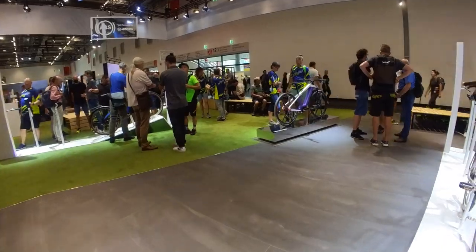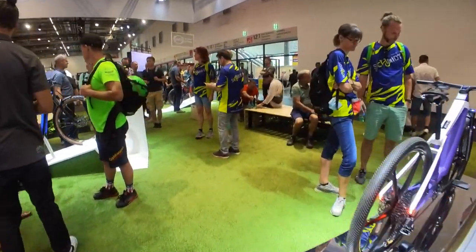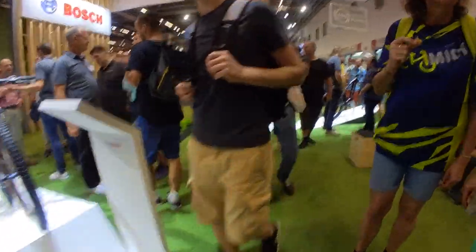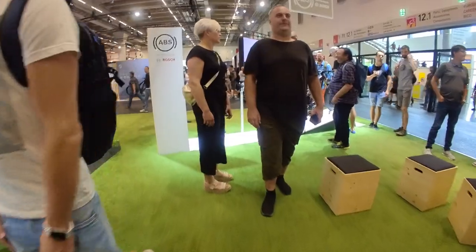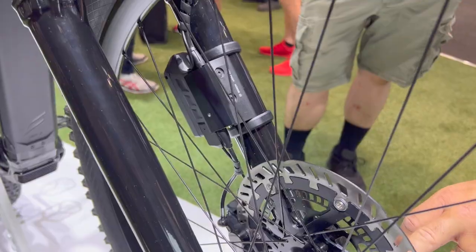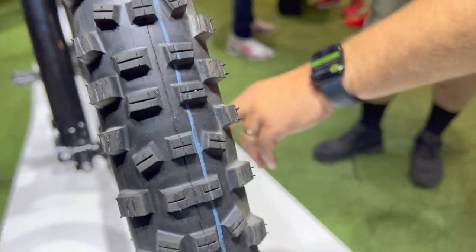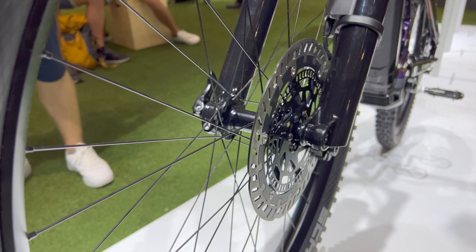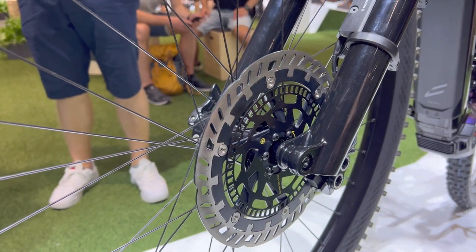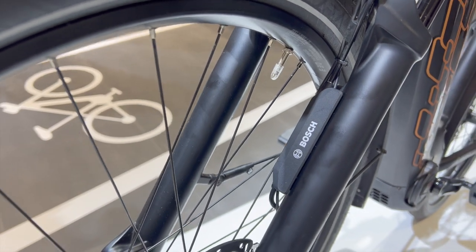Bosch unveiled its new updated anti-lock braking system for electric bikes at Eurobike 2022, and we started by checking out the technology at the company's booth. It works similarly to motorcycle ABS, which makes sense since Bosch has years of experience with motorcycle ABS. The system uses a speed sensor on each wheel to compare rotation speed between the two during braking. If the front wheel tries to slow down or stop compared to the rear wheel, the hydraulic actuator mounted on the front fork will pulse the braking power to ensure that the wheel doesn't lock up.